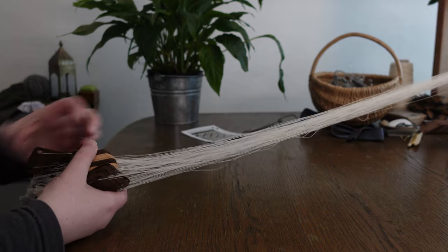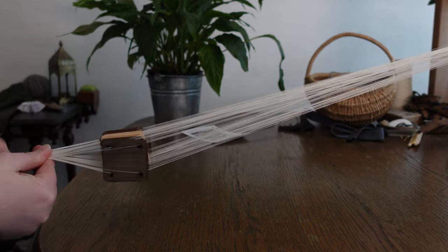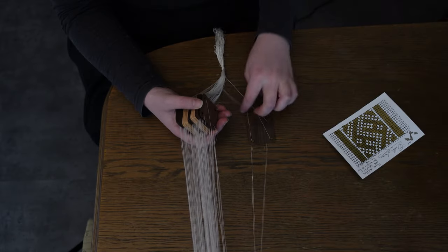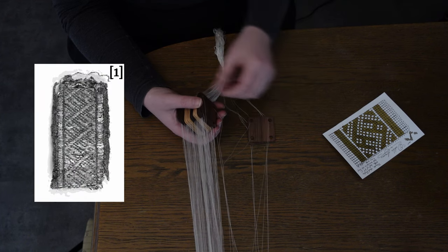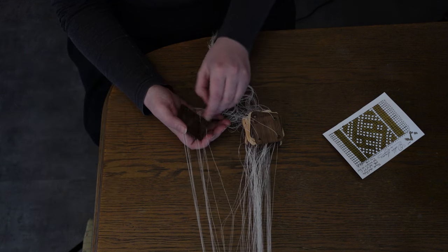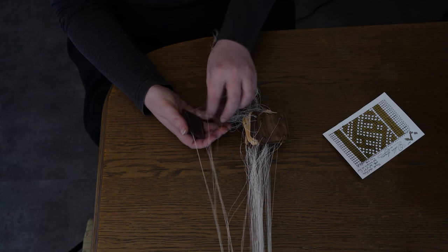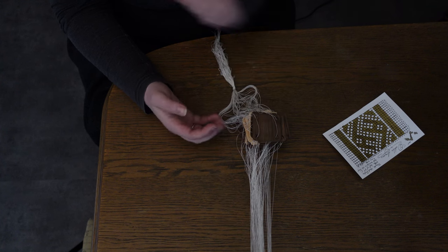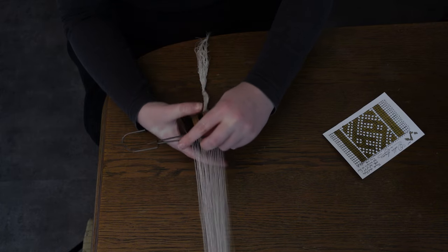Once our cards have been threaded, I try to even out the tension in my warp before I tie a second knot. I can't really see it from the picture, but it looks like maybe the threads at the sides swap direction in each column in the original. We'll go with that and flip every other edge card 180 degrees for weave stability, but leave the center all threaded the same way for brocade smoothness. I've seen it done both ways, so you do you.